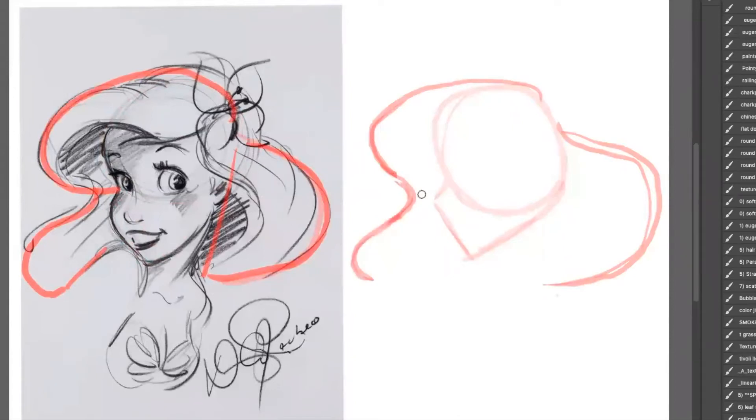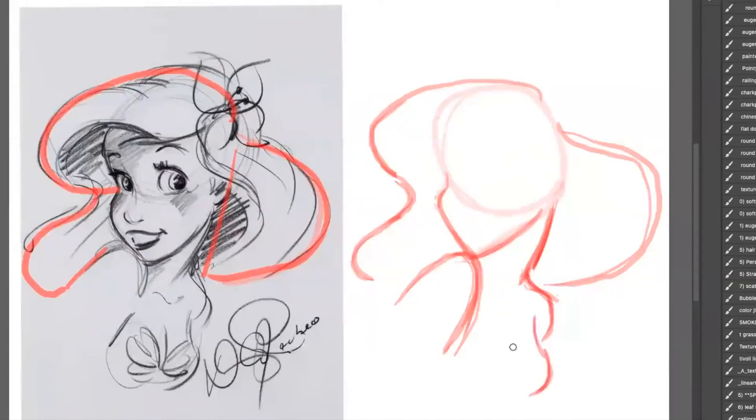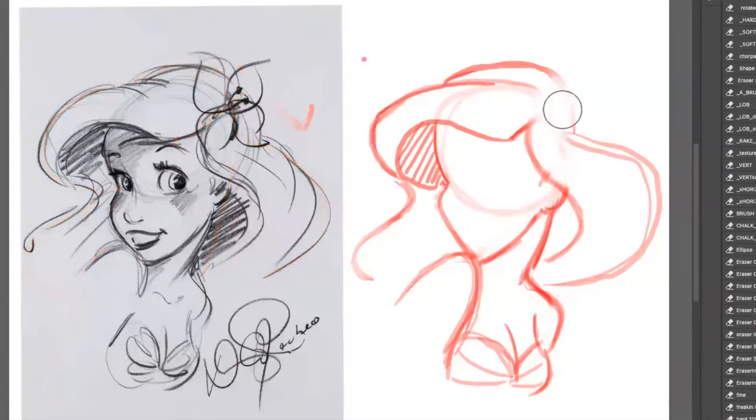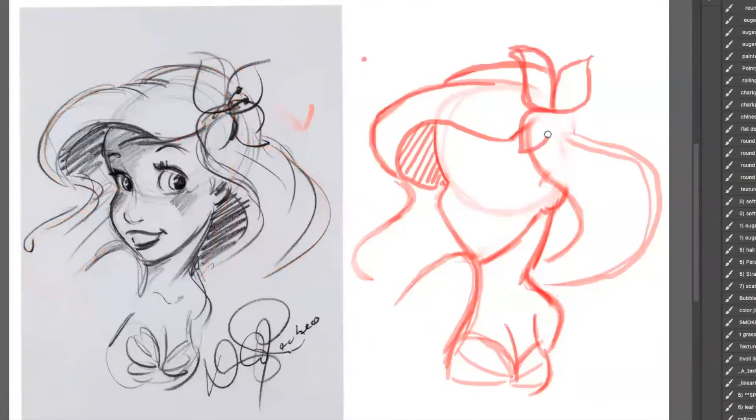Be very generous with the shapes. Now I'm gonna go ahead and start working a little bit on the body. Notice how that shoulder kind of touches that chin there. Now we're gonna go ahead and work on the other shoulder and do a little bit of the chest area. Working on a little bit of the clamshells there. A little bit of the ear. And now we're gonna go ahead and work on the other parts of the hair, the back of the hair. Let's go ahead and start working on the flower here.